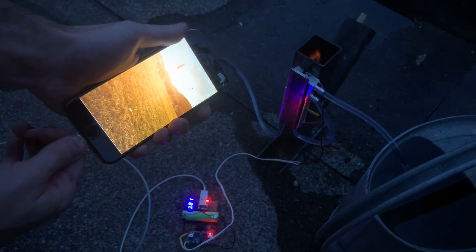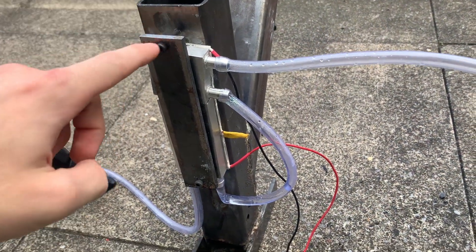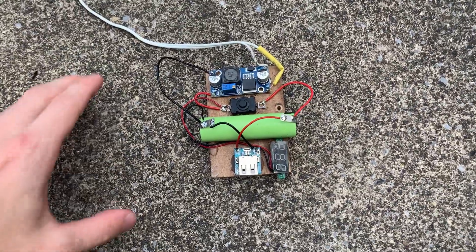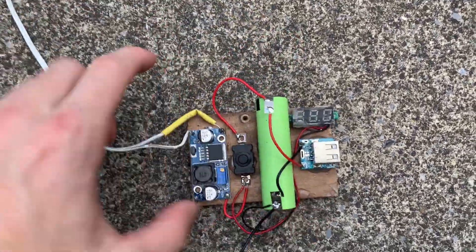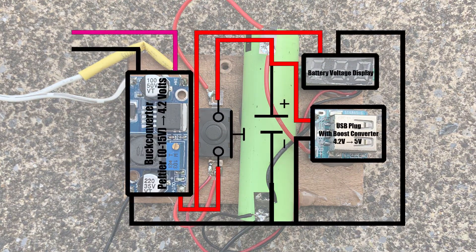My generator is now ready to charge a phone, so let's test its performance. In order to do that we need a little bit of circuitry. The first thing in line is a buck converter. It steps down the variable voltage of the Peltier elements to 4.2 volts, which are used to charge a lithium cell.